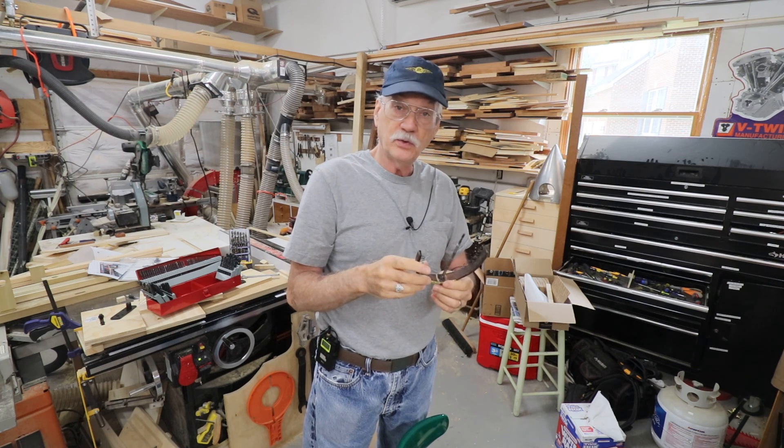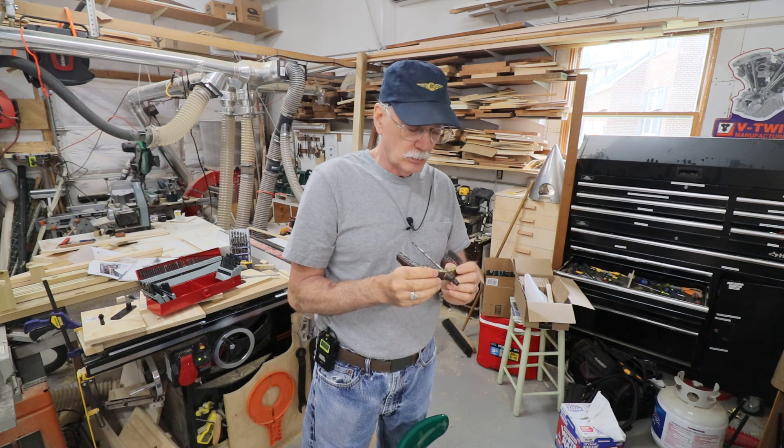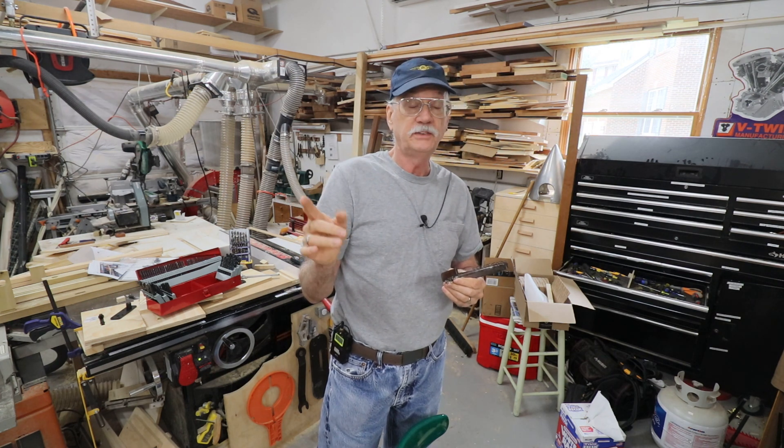I have an interesting set of videos coming up — a secret project for a friend. More to come later. Until next time, make great things out of wood — if you can afford the wood.